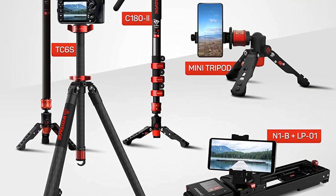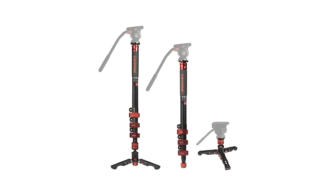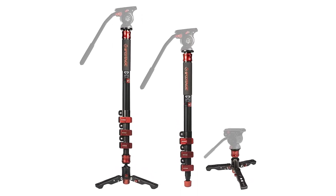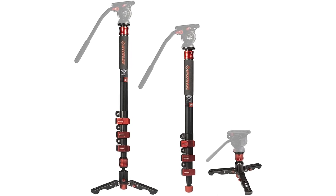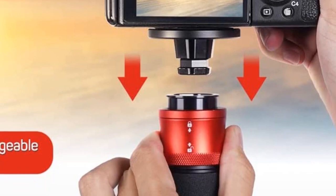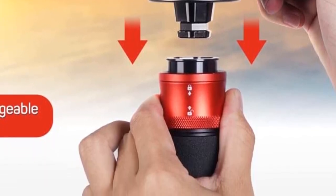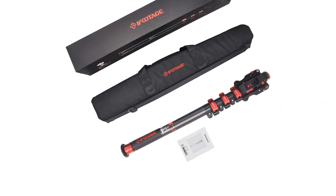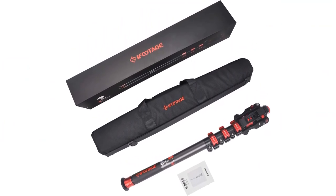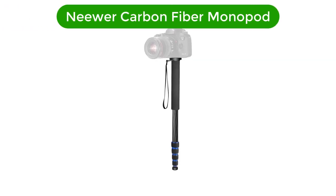Pros: Lightweight and durable carbon fiber construction. 71-inch adjustable height. Telescopic design for easy portability. Compatible with DSLR cameras and camcorders. Professional quality for professional results. Cons: Expensive compared to other camera monopods. May require additional accessories for full functionality.